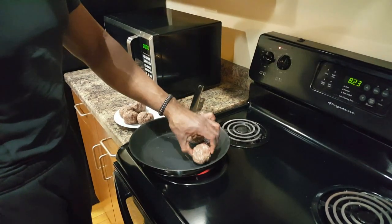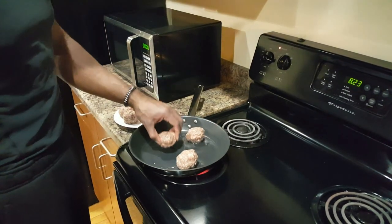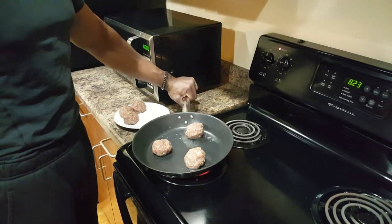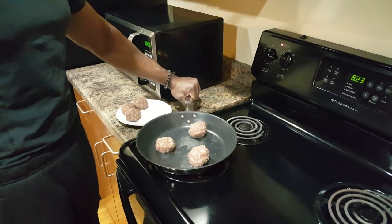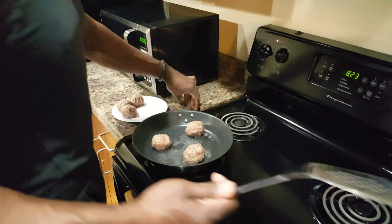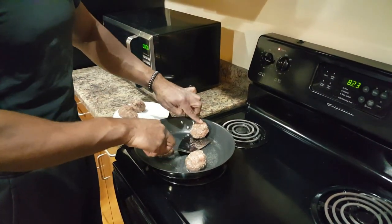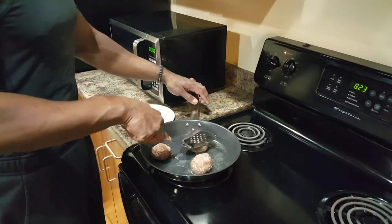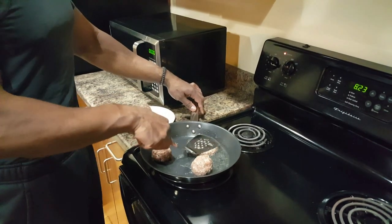I actually learned to do this when I was back in college. You place the balls in and it's going to cook just a little bit on one side. After this cooks a little bit, then we're going to take our spatula, turn these over — be careful because this is hot — then you smash it down.